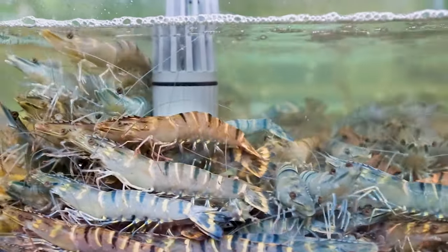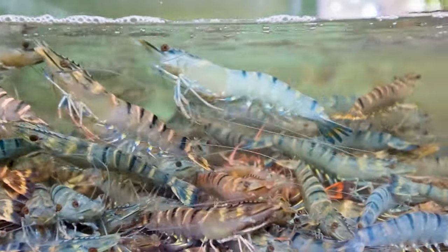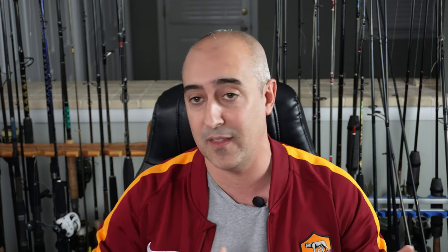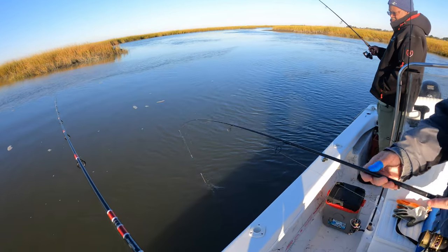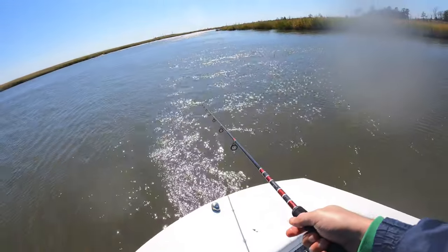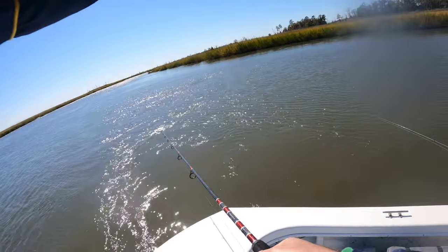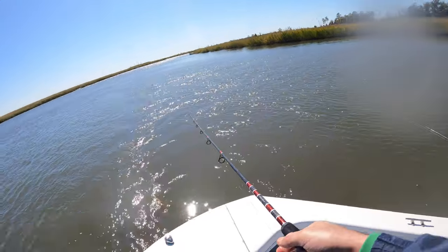That is grass shrimp, especially in areas like I'm fishing in marshes. Grass shrimp are actually one of the primary sources of food and forage for white perch. They actually position themselves so that when the tide runs out or in, those fish are in deep holes, on ledges, on the back ends of points, in eddies — so that when grass shrimp and other invertebrates are being brought by them, they're able to come out and eat them. Grass shrimp is absolutely a perfect bait.